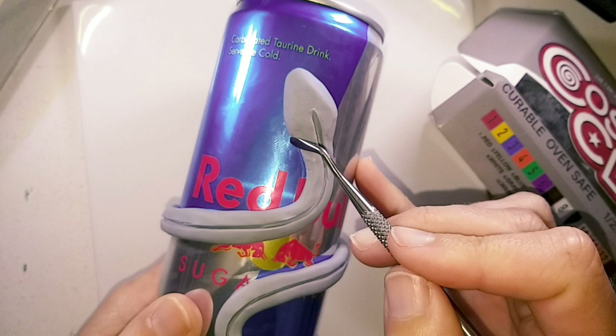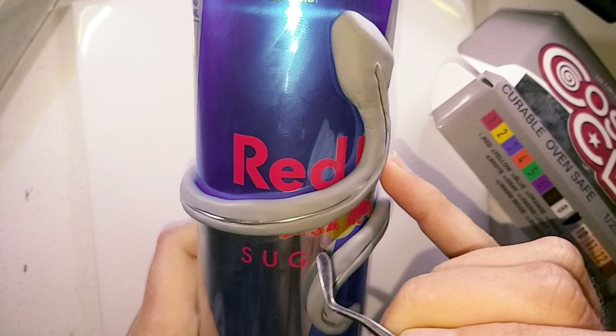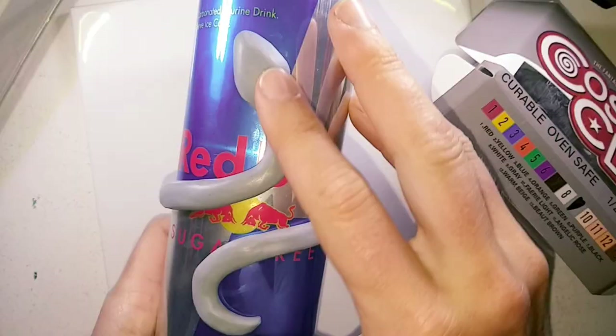Pushing some aluminium armature wire into the groove. I should have used a thicker gauge because this wasn't strong enough to hold it in place on my arm. Closing up the gap over the wire and smoothing it out with my fingers.